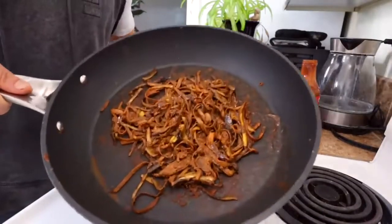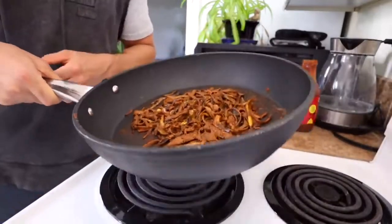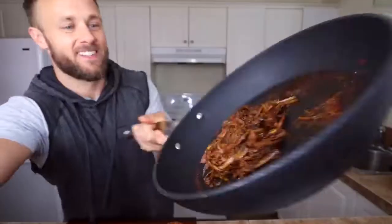Once the sauce is all mixed in and heated up, this is pretty much done cooking. I was able to find these nice big buns — I think they're perfect for these sandwiches. They're vegan friendly, whole wheat. They actually call them peasant buns, which is so funny. It definitely looks the part, so let's build these sandwiches and see how it tastes.